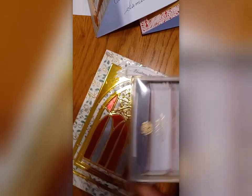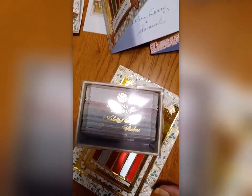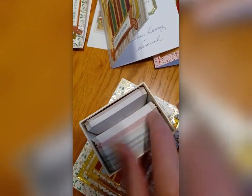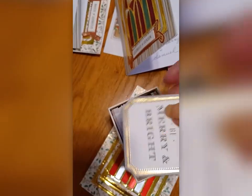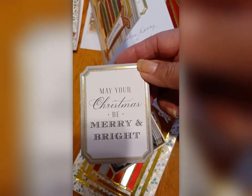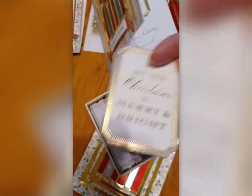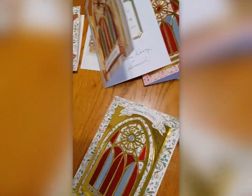I also used the Holiday Super Sentiment Stickers, which is a whole box of nothing but holiday sentiments. I put these on the inside rather than stamping anything on the inside — I just used this. And remember, they're all stickers. You just pull off the white and they stick beautifully.